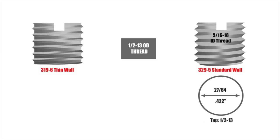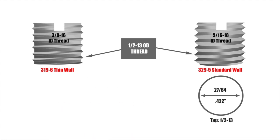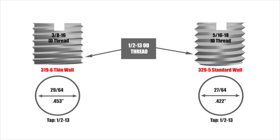Our 319-6 thin wall insert has a 1/2-13 OD thread with a 3/8-16 ID thread. Installation of the thin wall insert requires a 29/64 hole, which is then tapped 1/2-13. The larger hole size accommodates the thin wall's larger OD minor diameter, which is needed to maintain the insert's structural integrity.